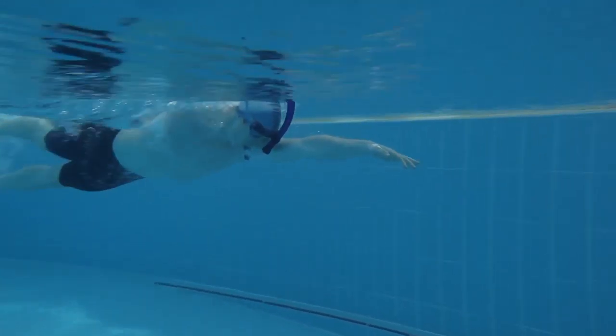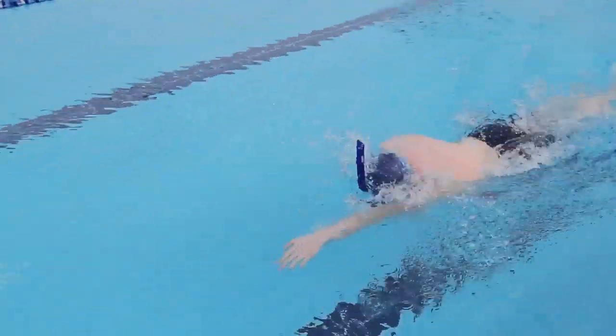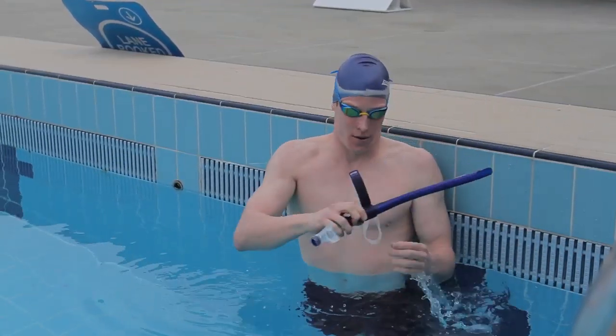The Zogs centerline snorkel will help you to focus on stroke technique without the need to turn your head to breathe. To fit the snorkel with your goggles on,